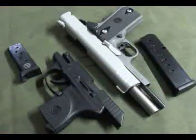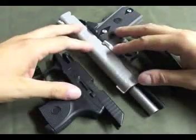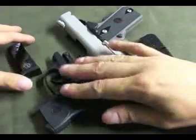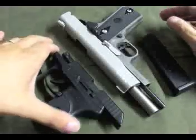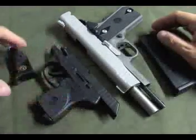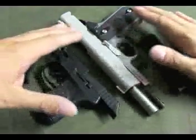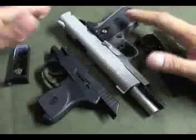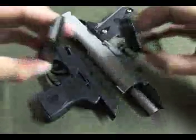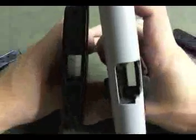Quick safety check: we're going to look at the Ruger LCP, a common small subcompact concealed carry weapon in .380, and a full-size 1911 to give you concealed carry options for both. Empty magazines, empty guns — nothing in them. Let's get to it.